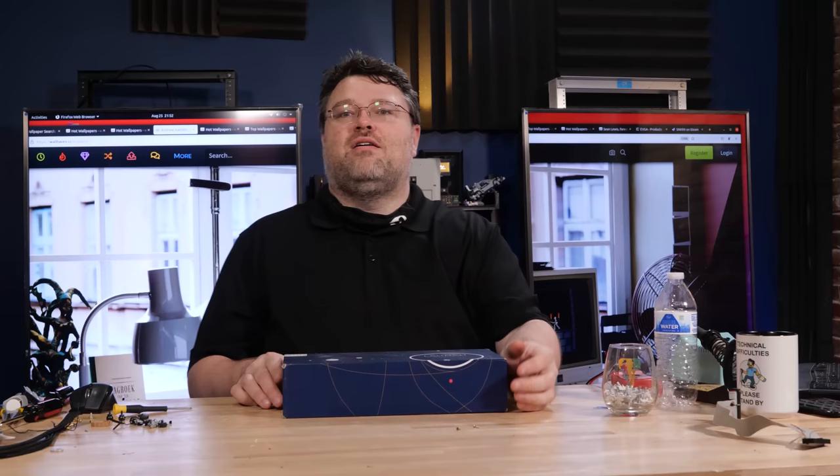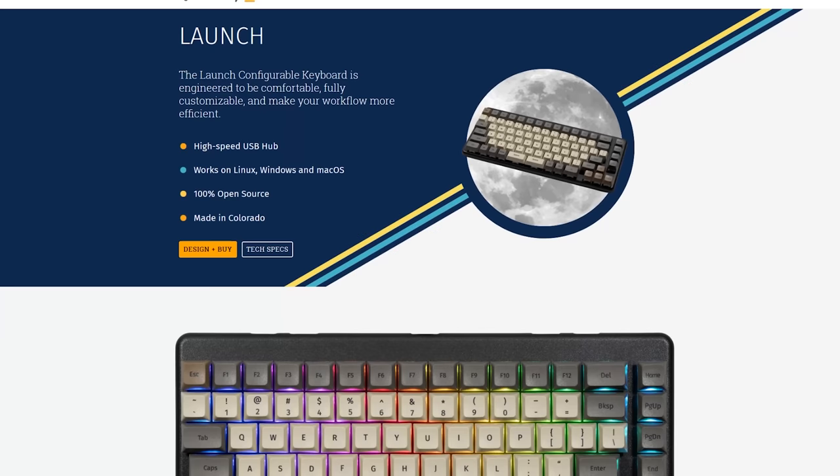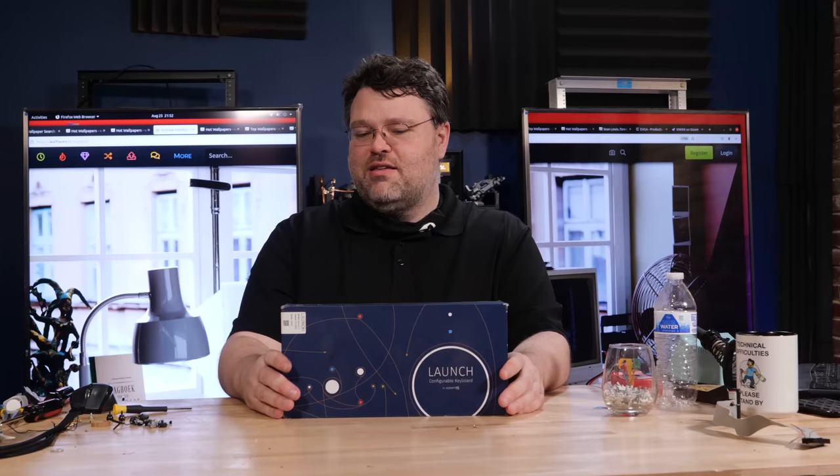Beam spring dates from the 1970s. So it's like beam spring, Model F, Model M. But System 76 - Colorado, the Linux folks - this is exactly how this arrived. I actually bought this, so this is how it shipped.